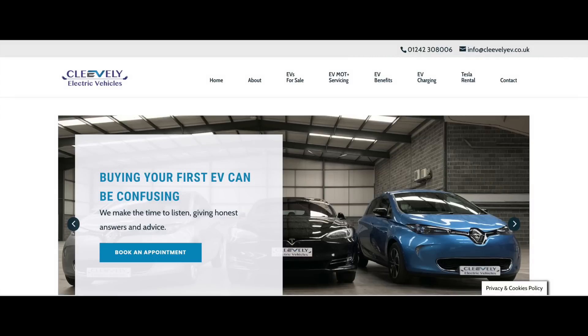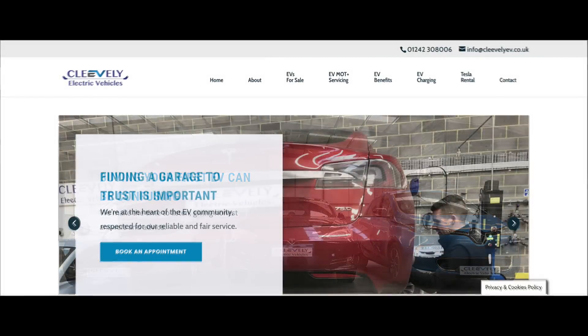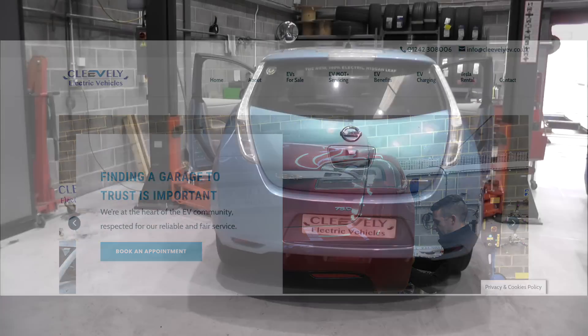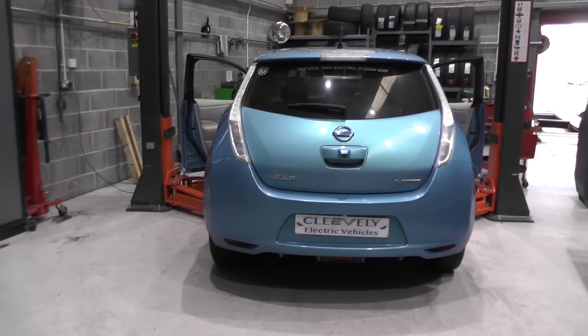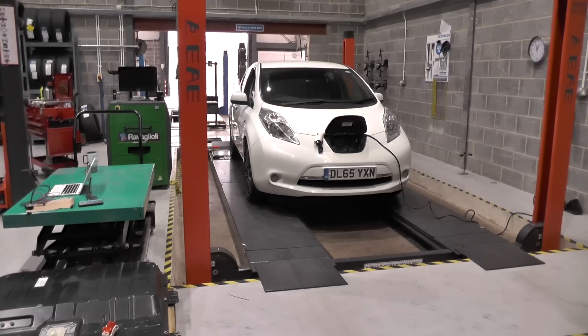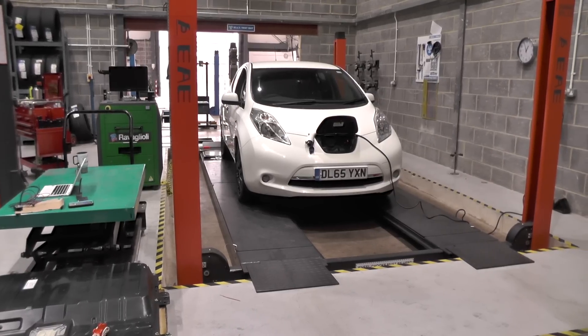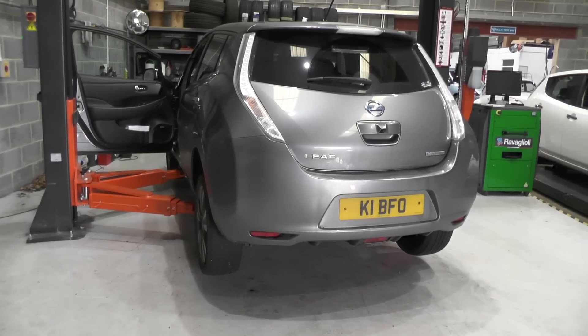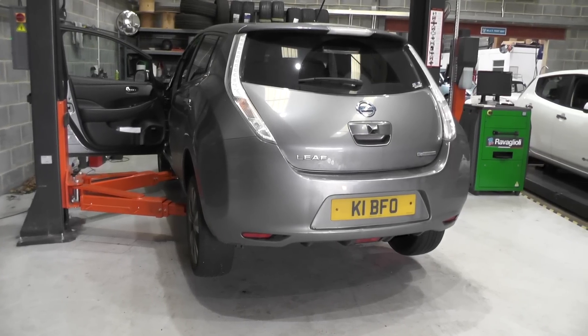This weekend I'm back with Matt Cleveley at Cleveley Electric Vehicles for more electric vehicle upgrades. We'll be upgrading this heavily degraded Generation 1 24 kilowatt hour Leaf with a new 40 kilowatt hour pack, this heavily degraded Generation 2 Leaf 30 with a 40 kilowatt hour pack, and finally this Generation 2 Leaf 24 also with a 40 kilowatt hour pack.